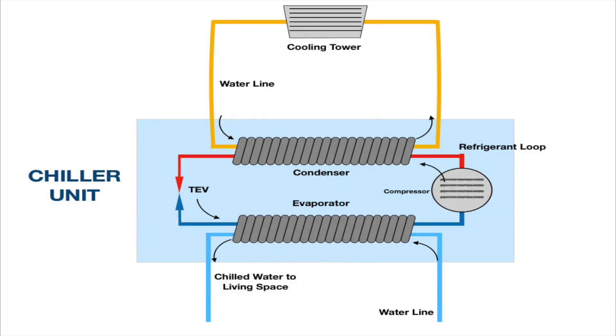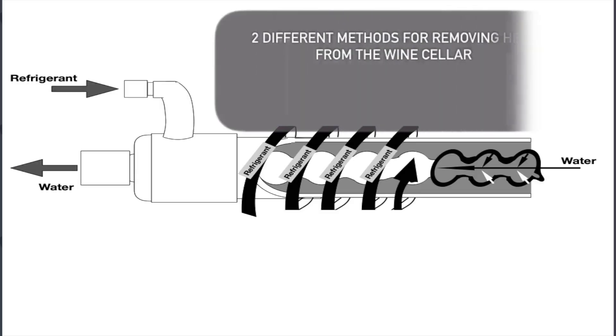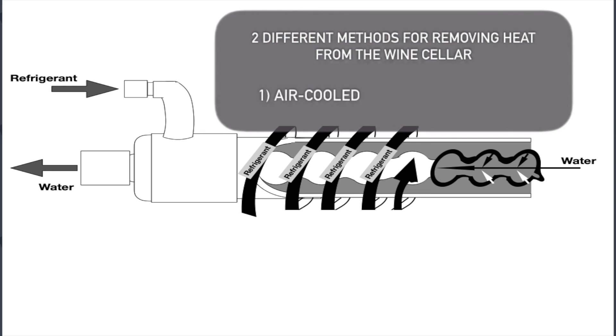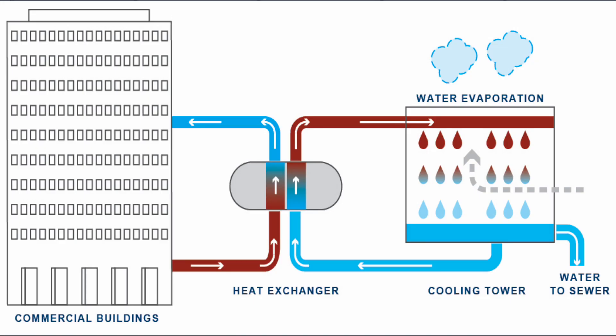The basic schematic for a water-cooled system is exactly the same as an air-cooled system — two different methods of disposing of the heat that you're taking out of the wine cellar. The refrigeration process isn't making the wine cellar cold. Refrigeration is taking heat from where you don't want it and putting it where you don't care.